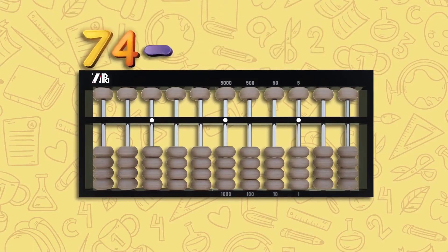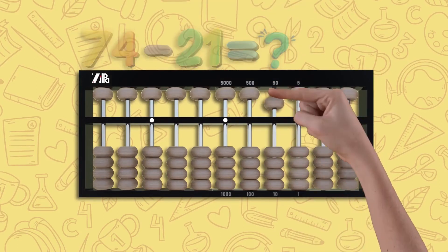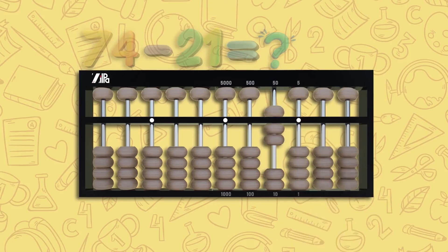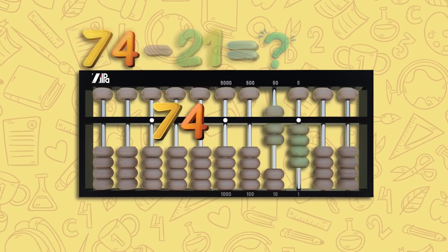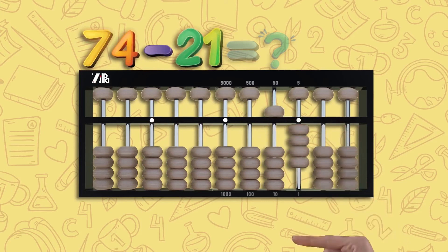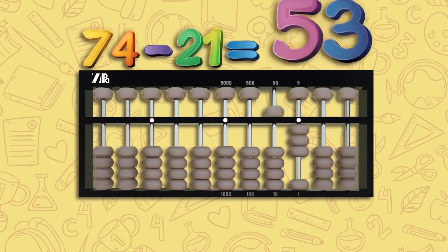Let's try subtraction: 74 minus 21. Move one upper bead down and two lower beads up on the tens rod, and four lower beads up on the unit rod — this is 74. For minus 21: move two lower beads down on the tens rod and one lower bead down on the unit rod. Reading the numbers left on your abacus, it is 50 and three — the answer is 53.